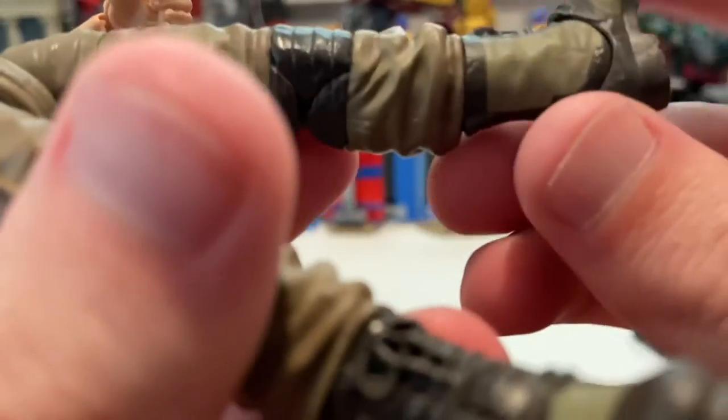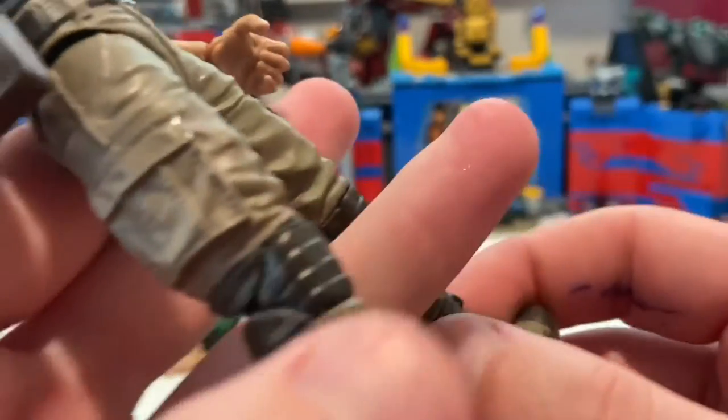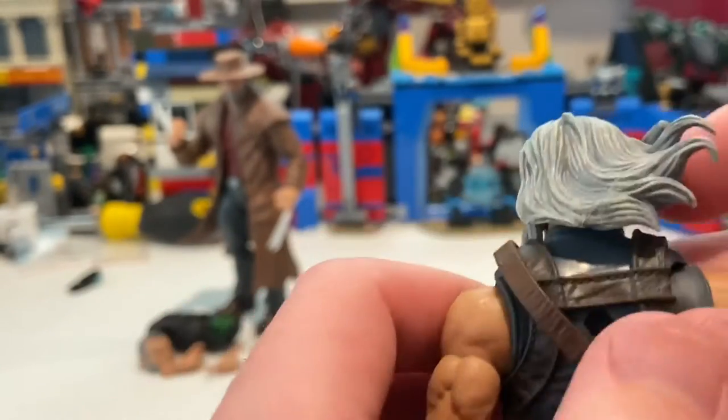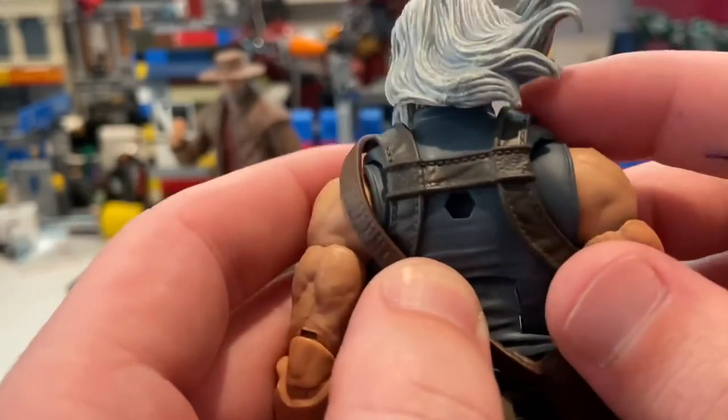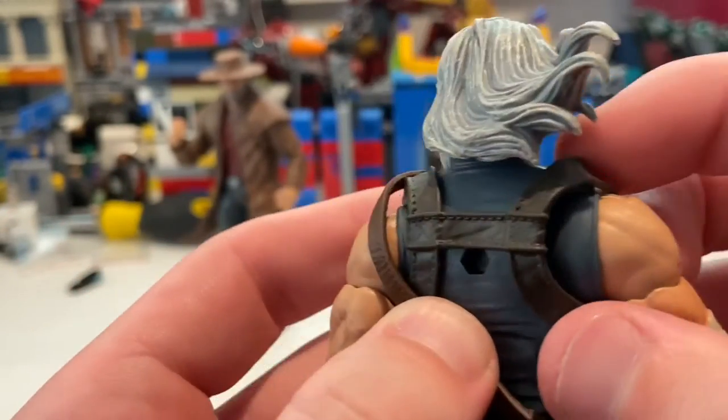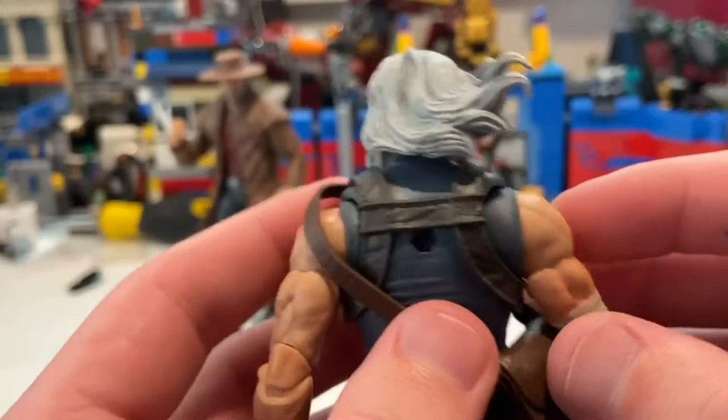There are also pinless joints for the knees — that's awesome. You also get this little strap, like what Captain America sometimes has. It's a separate piece, so if you want to, you can take that off. I'm not going to.